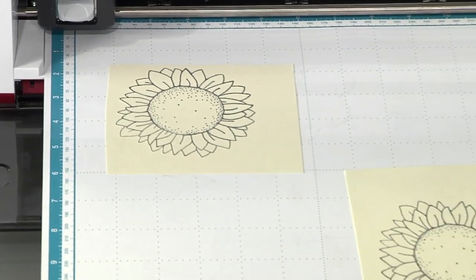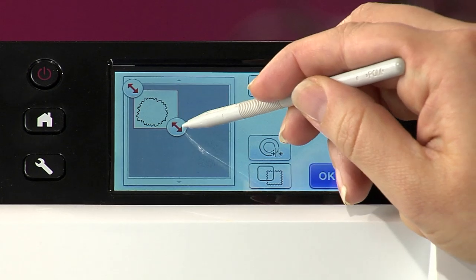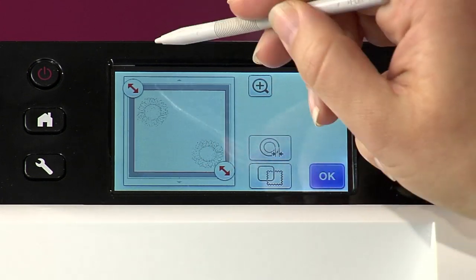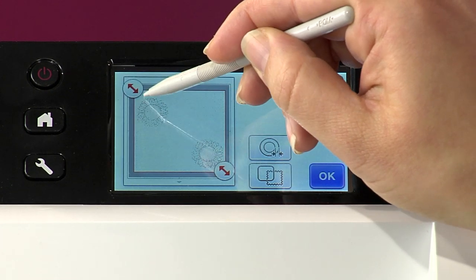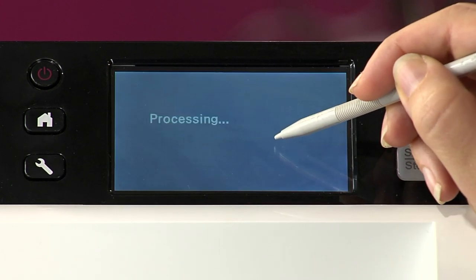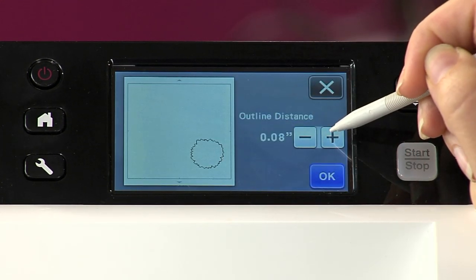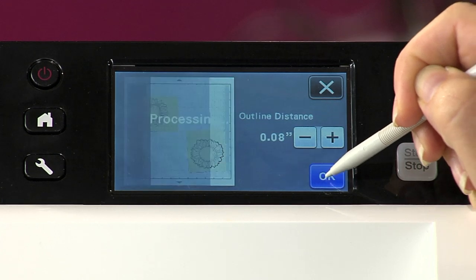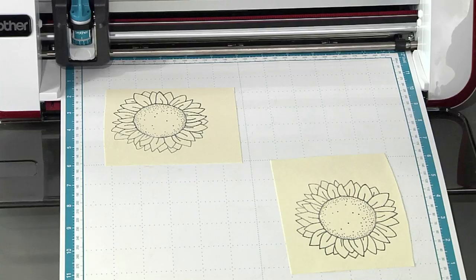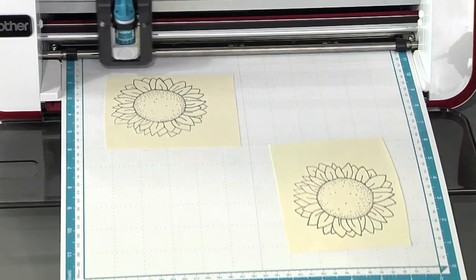Before I peel that off, I'm going to go back in and grab the other sunflower and set that one so the distance is a little ways away, so you'll be able to see the difference. Let me increase that as large as I want it — let's do 0.8, that seems about right. I'm going to say OK and easy enough, we're just going to cut that one out. It takes virtually no time at all to make this happen.